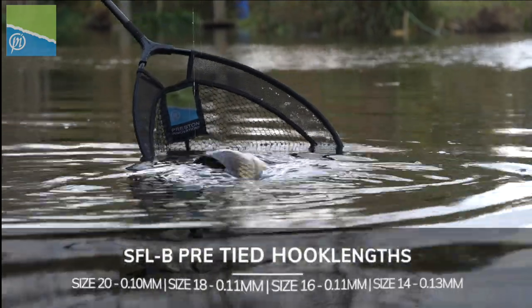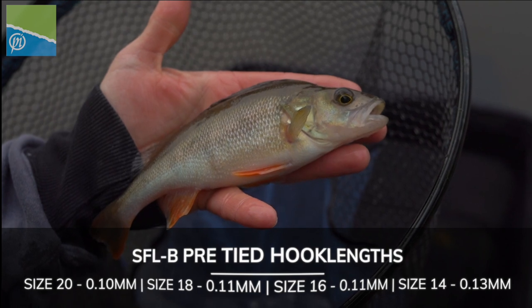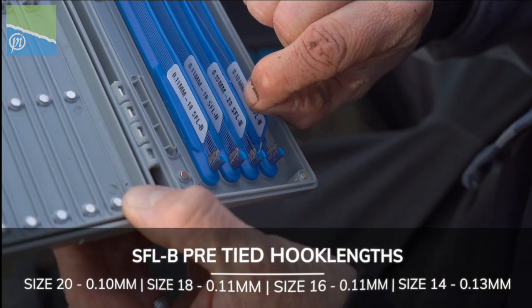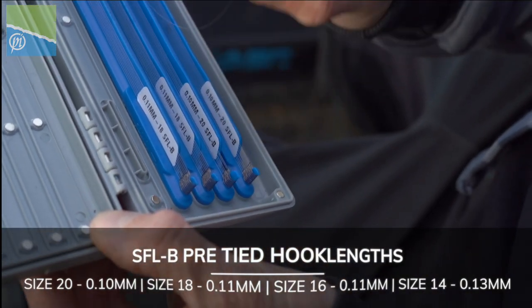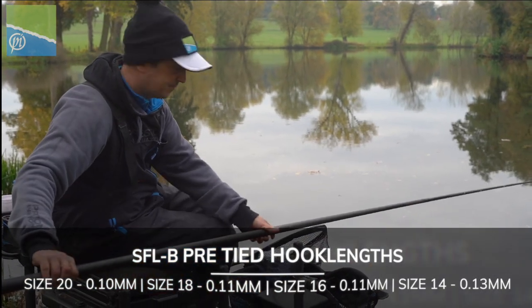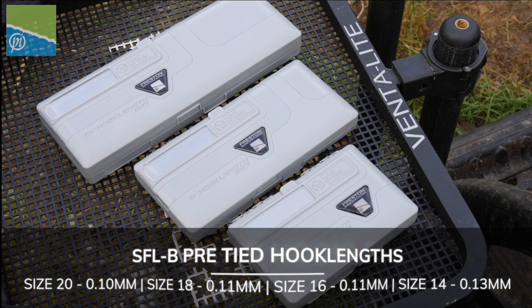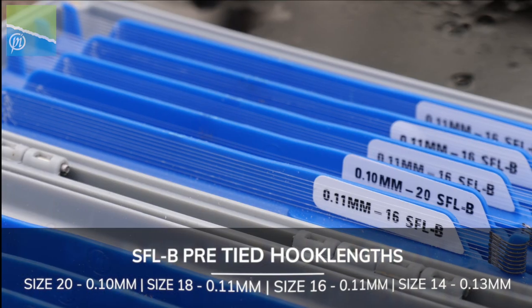Whether you're F1 fishing or silverfish fishing, winter time means finesse and that's why we've launched this new range of hooks — the SFLB range. It covers all that kind of fishing you're going to need to do. From a 14 to a 20 hook, perfect for this kind of winter fishing. They work in conjunction with the MagSor system, they're really easy to use.